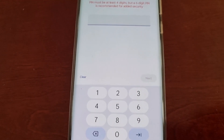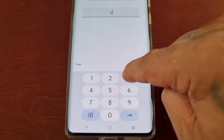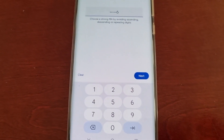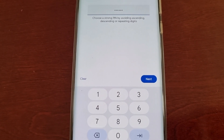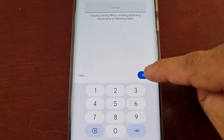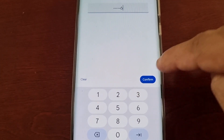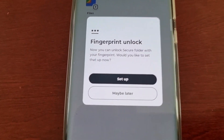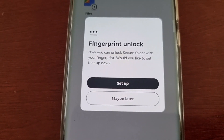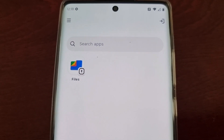Enter a PIN code — I'll keep it simple for the video: 1-2-3-4-5-6. I recommend using a strong password that's not easy to guess, and write it down as well. Hit Next, then enter it again and hit Confirm. It will then ask you to set up fingerprint unlock — I'm going to skip that. Now I'm in the secure folder.